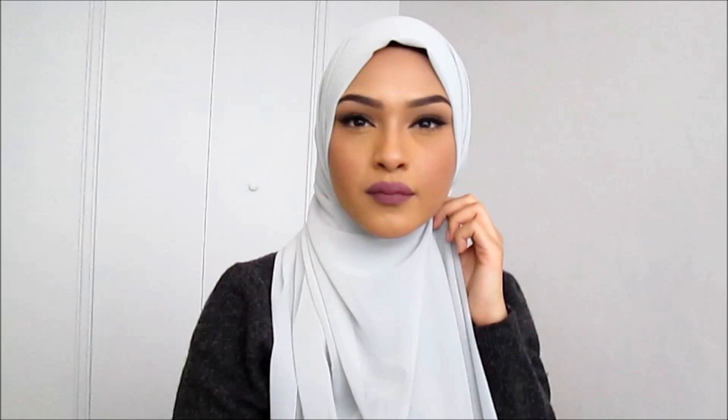After you've secured that, you want to bring it back to the front and back around your neck. You want to make sure that the hijab is tight but not too tight where you can't breathe. The front should look something like this — and this is how the back looks. I'm wearing a black underpiece so it can show a little, but you can just ignore that.